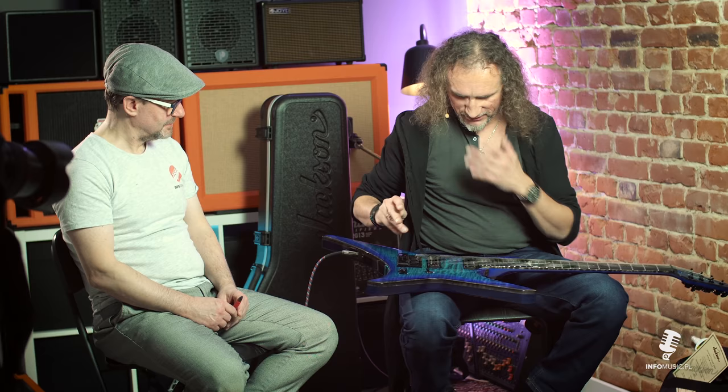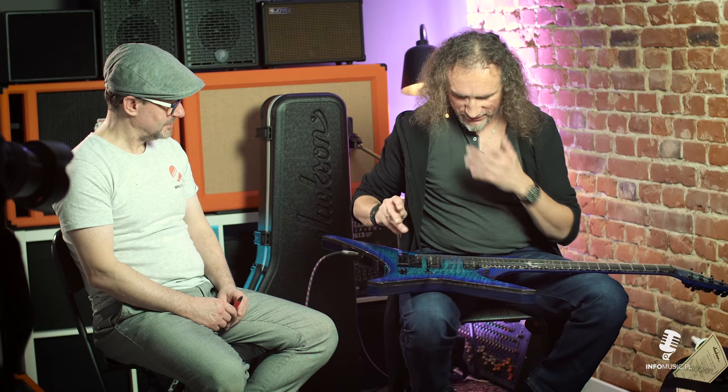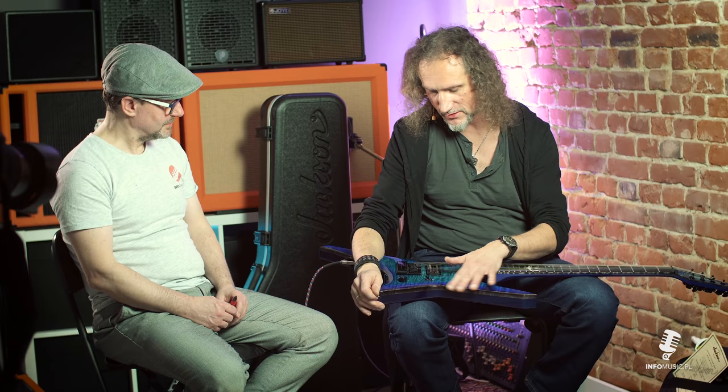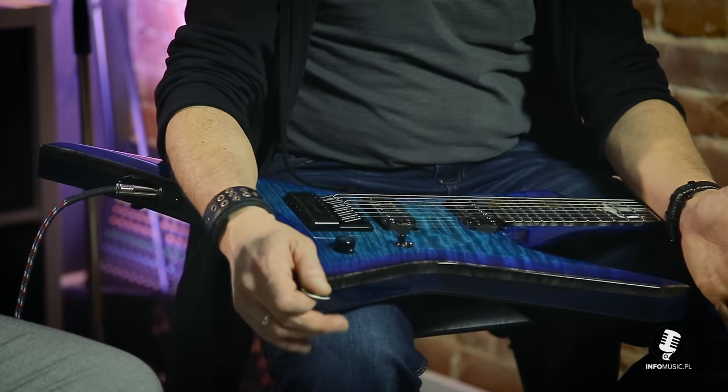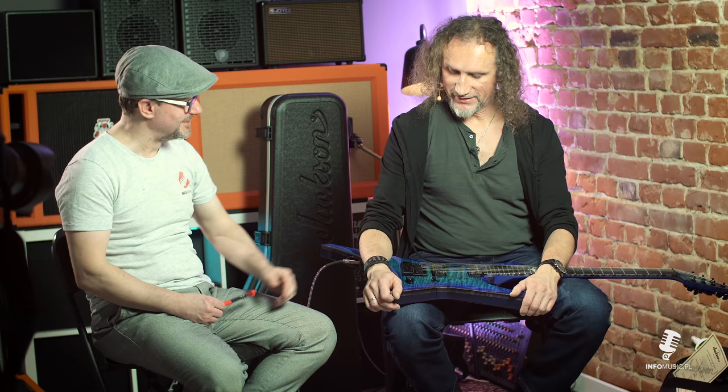Mostek. To był dla mnie bardzo poważne wyzwanie, ponieważ ja głównie używam mostków Floyd Rose, bo wiele elementów artykulacyjnych wychodzi też z Floyda. Natomiast chciałem żeby to był głównie studyjny instrument, żebym mógł nagrywać jak najwięcej na nim w studiu. Zależało mi na tym, żeby stabilność stroju była jednakowa - nie zawsze człowiek pamięta, żeby po każdym numerze nastroić gitarę. Słyszałem kilka fajnych opinii od moich kolegów z branży na temat tego mostka, ale byłem trochę niepewny.